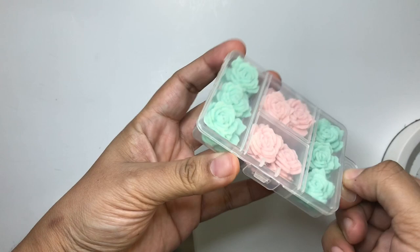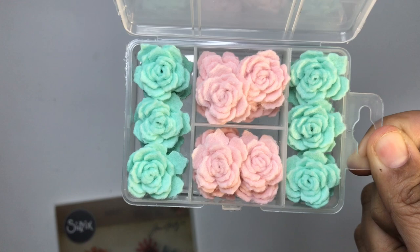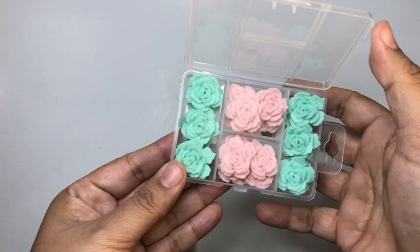I've finished all the roses and added them to the case. This is what it looks like — let me open it so you can see. Look at that, you guys — how cute are these roses?! They're super cute, super soft and delicate. I just love these things.